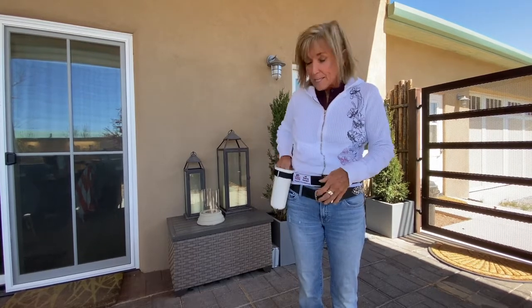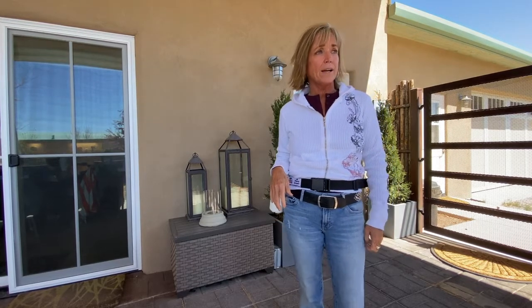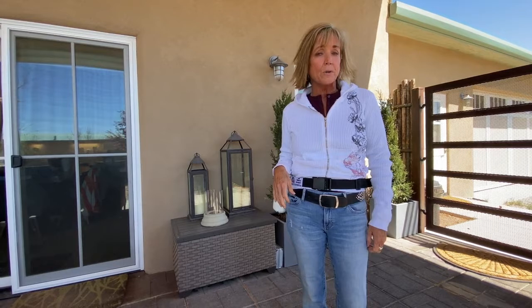I like this bucket because I get in and out without a thought. I can move it, put my arm on it, and kind of discourage the horse from getting into it.